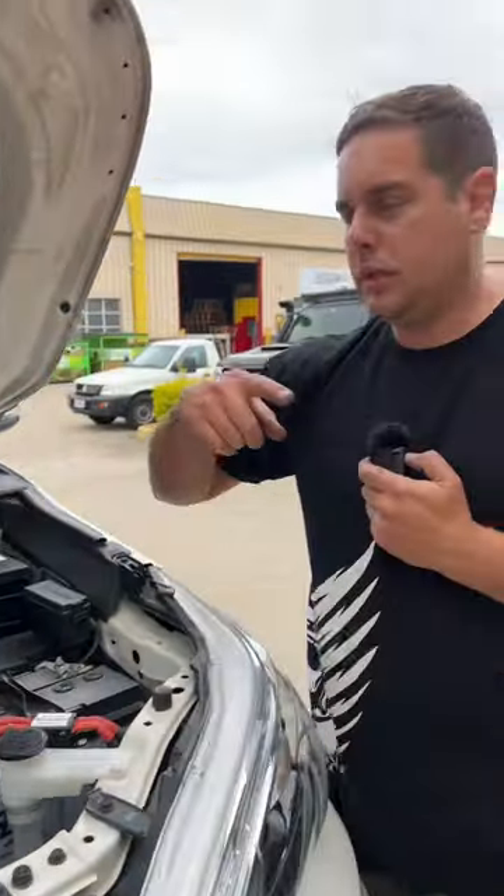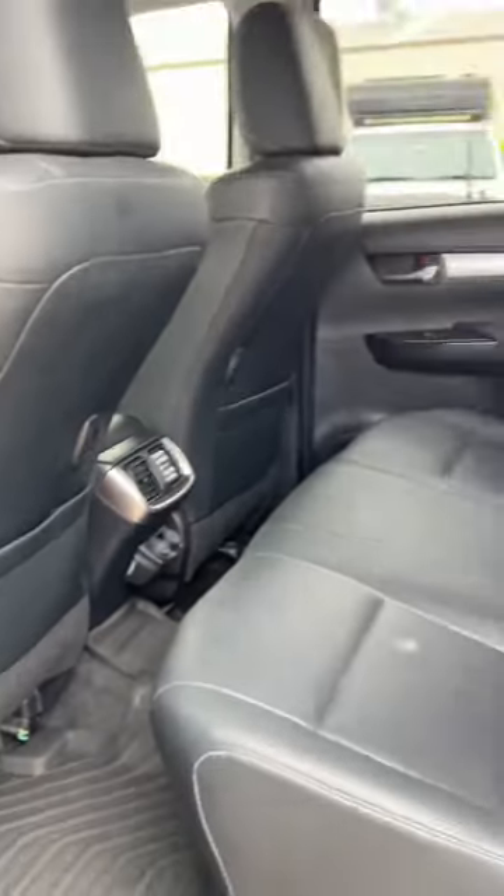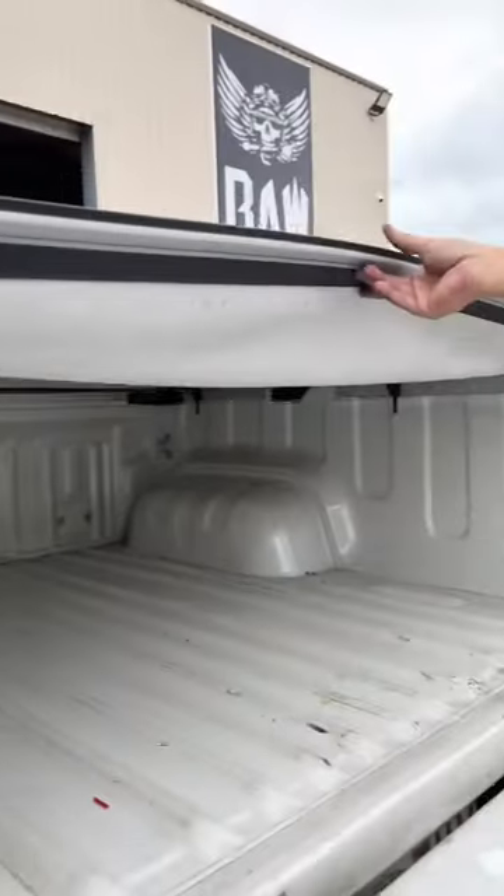Let's have a quick look in the cab. In the back we just did a simple 12 volt ciggy socket and a dual USB, and look at that — easy done: 12 volt outlet, dual USB, and a little volt meter so we can keep an eye on the system. Away you go.